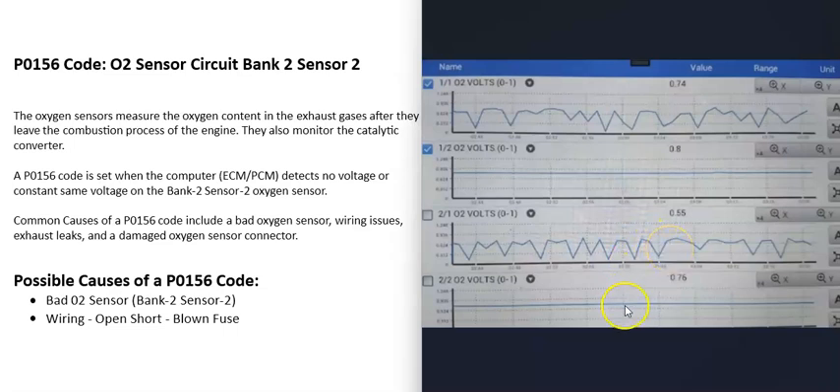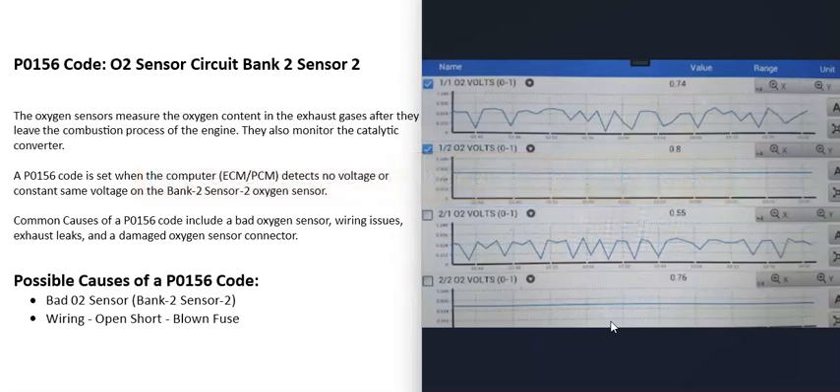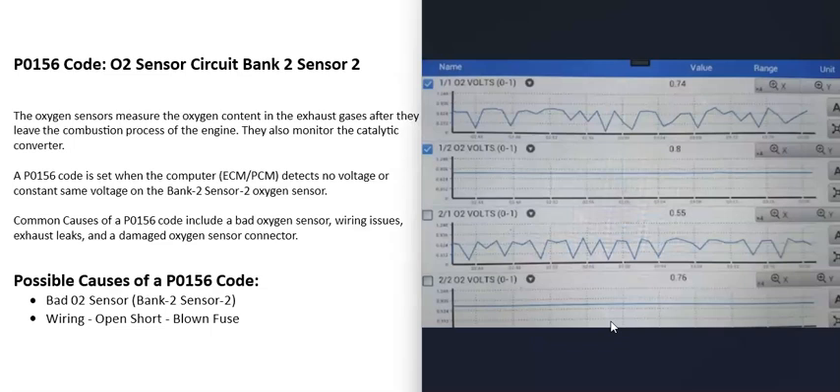Sensor 2, the downstream O2 sensor after the catalytic converter, shouldn't be reading any oxygen, so it should be flat. If it's not flat, there's some kind of problem. There are good videos on how to test these sensors with a scan tool — I've made videos on that and will put a link in the description.